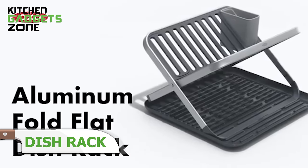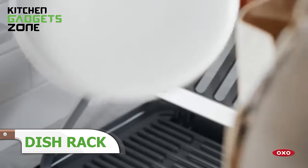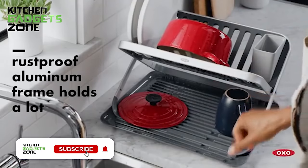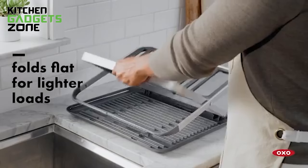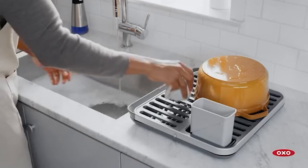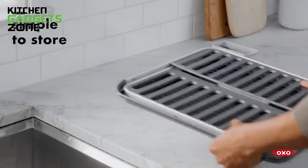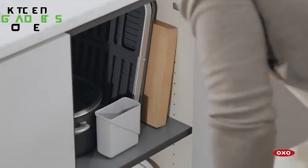OXO's fold-flat dish rack simplifies drying with its durable and stylish design. The rust-proof aluminum frame not only complements your kitchen decor but also contains items and prevents water from spilling onto your countertop. The two-layer design accommodates dishes and utensils of all sizes, while the raised ridges elevate items for quick and efficient drying. The removable utensil cup can be placed on either side for added convenience, and the non-slip feet keep the rack stable. This versatile and compact dish rack streamlines your post-meal clean-up routine, freeing up valuable counter space and ensuring your dishes dry quickly and hygienically.